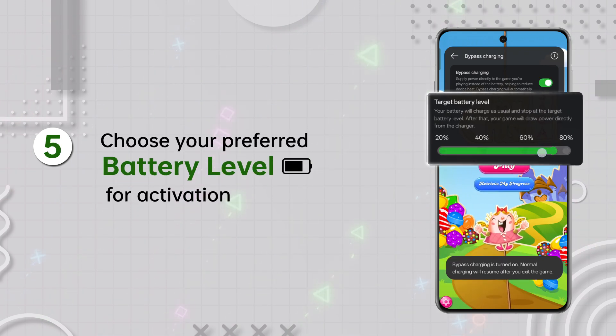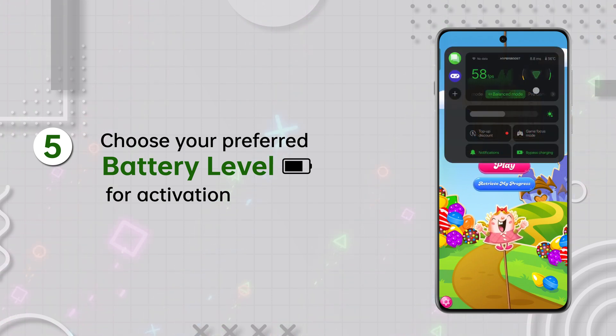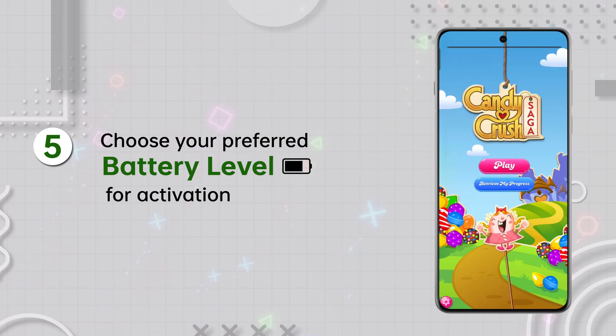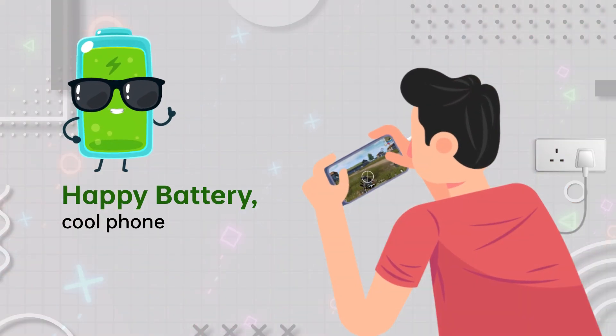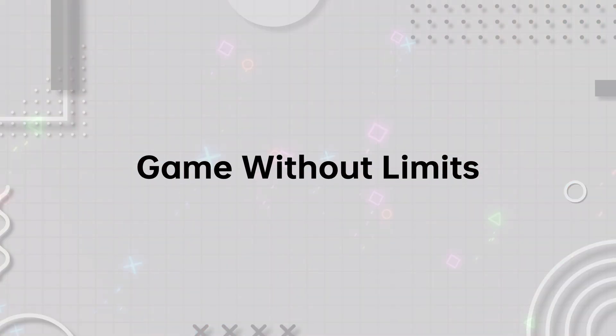Choose your preferred target battery level for activation. You can even choose when you want it to stop. Happy battery, cool phone. Now you can play for hours without any worry about the heat. Game without limits.